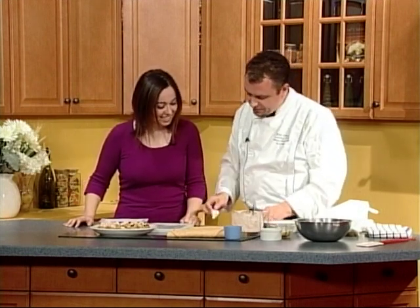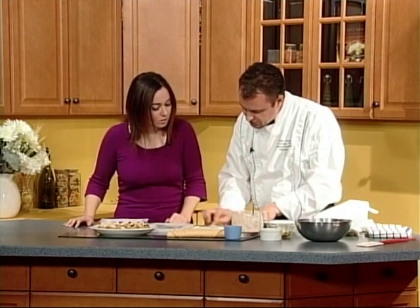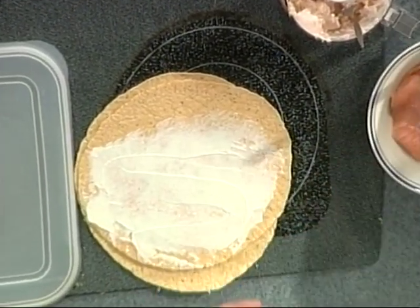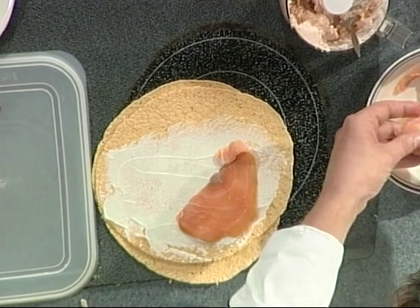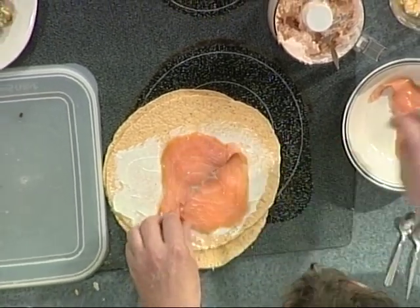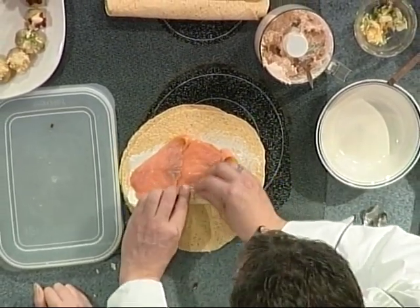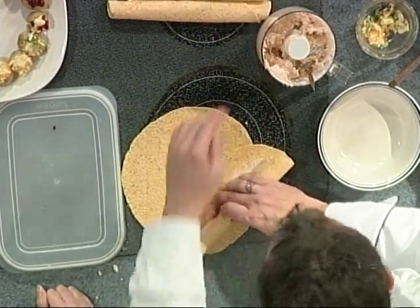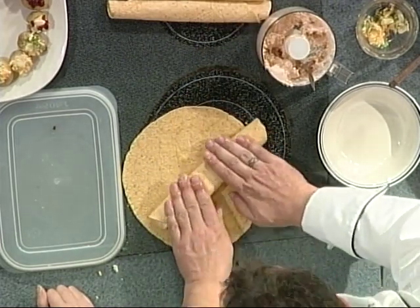Here's another one — a tortilla wrap. Wraps are quite popular these days. This one is a sun-dried tomato tortilla. With the festive season coming up, it's easy to get green ones made with spinach, sun-dried tomato ones, and white ones made with flour. We put some cream cheese on, lay down some smoked salmon — you can also use prosciutto, bacon, or whatever you like. Wet the edge so it sticks and seals, then roll it over and let it sit for about 15 to 20 minutes before cutting.